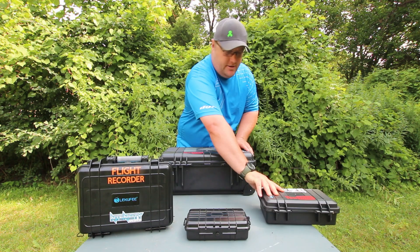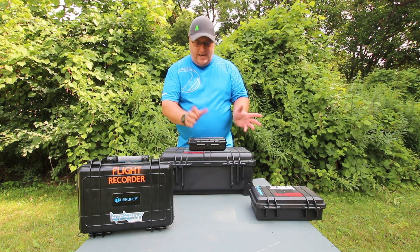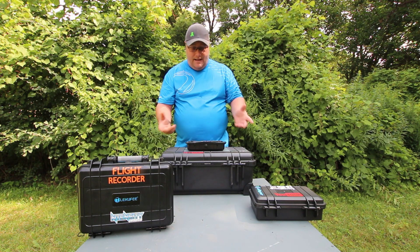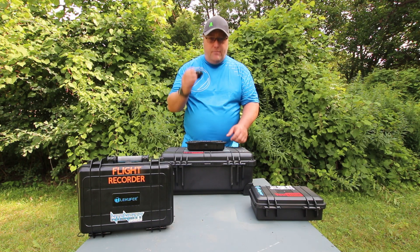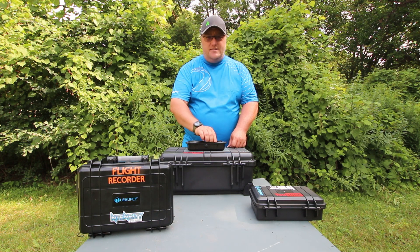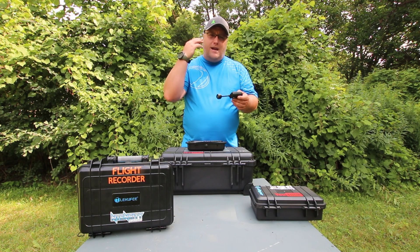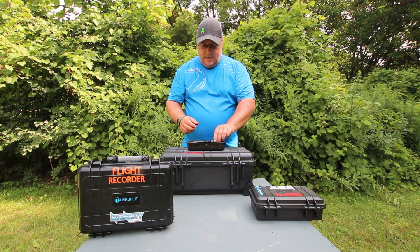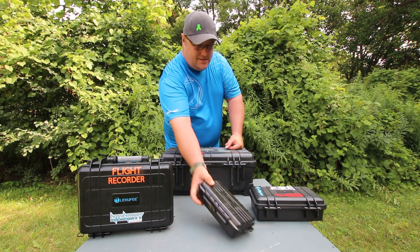Let's jump into the small case — this is the smallest case that I carry. It's in my gear bag all the time and it has my action cams. This year I'm using the Ghost XL from Drift, which I'm looking forward to using up at Wasaga Beach Paintball in Wasaga, Ontario in the second week of August. I also have the helmet cam that I strap on to my mask — all the footage you guys have been seeing this year is from this camera and I'm really enjoying it.